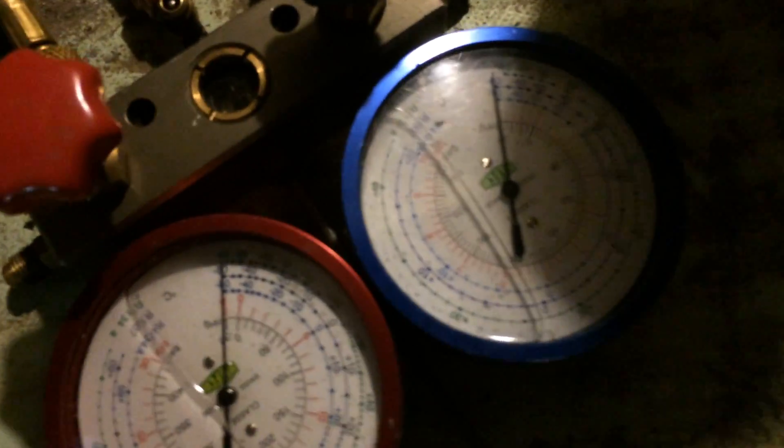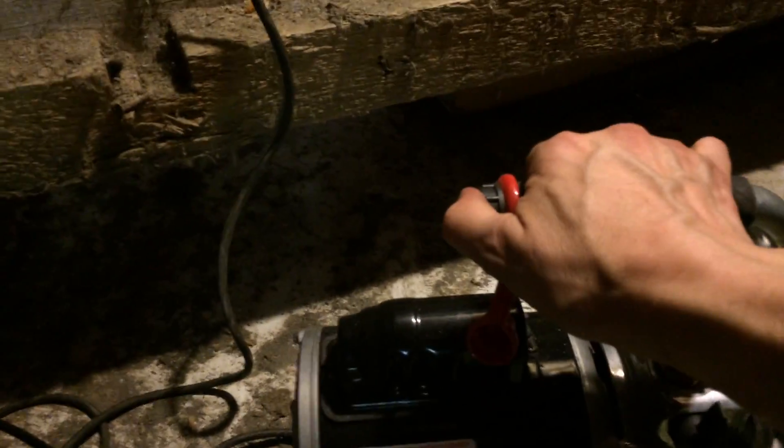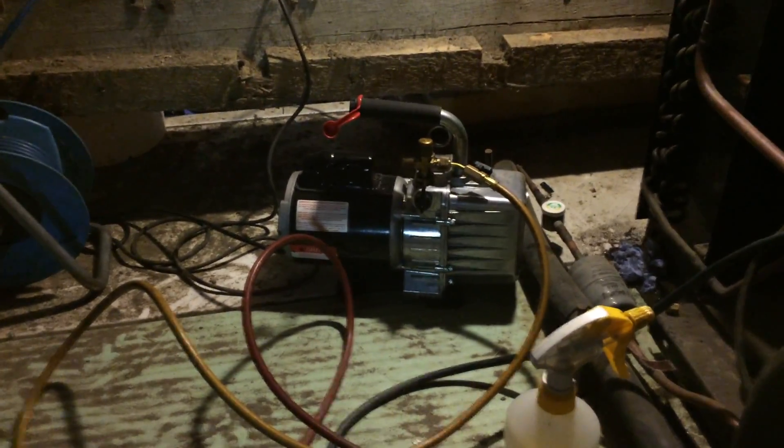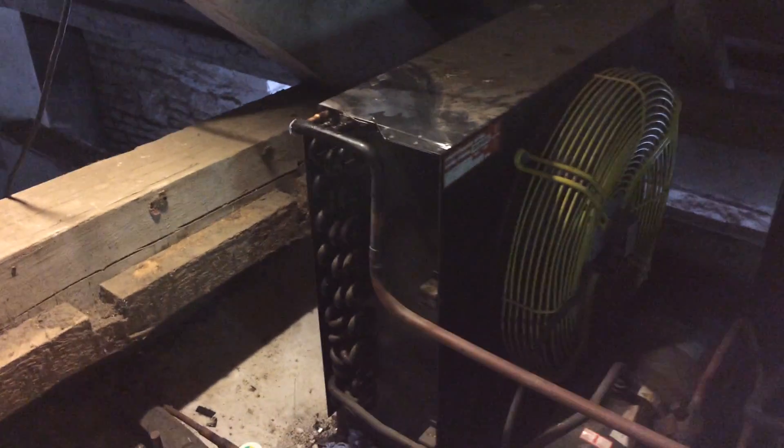So we'll cool that down and then get some nitrogen in there and keep our fingers crossed. Yeah, that old stormwork one gauge. It's going to last a month or so.